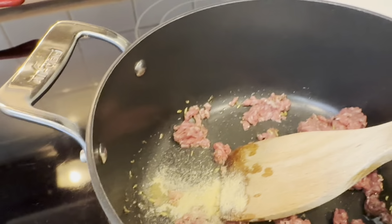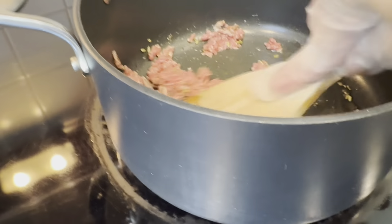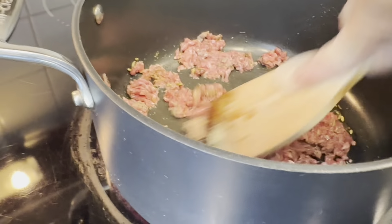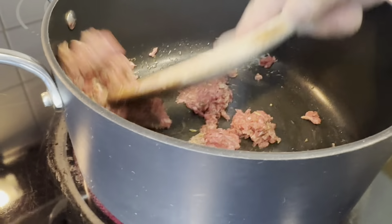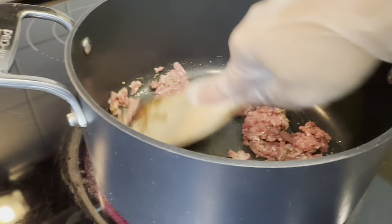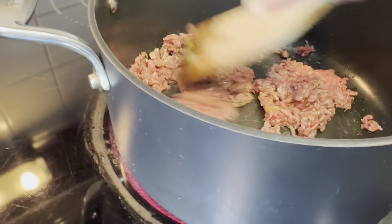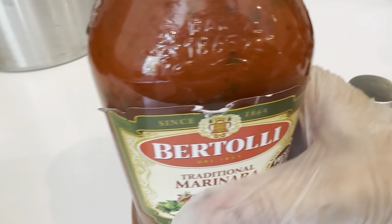You can get fresh garlic and fresh onion chopped, but I forgot — I went to the store and didn't get any of that. So I'm going to make the meat as fine as possible, using marinara sauce, but totally browned.